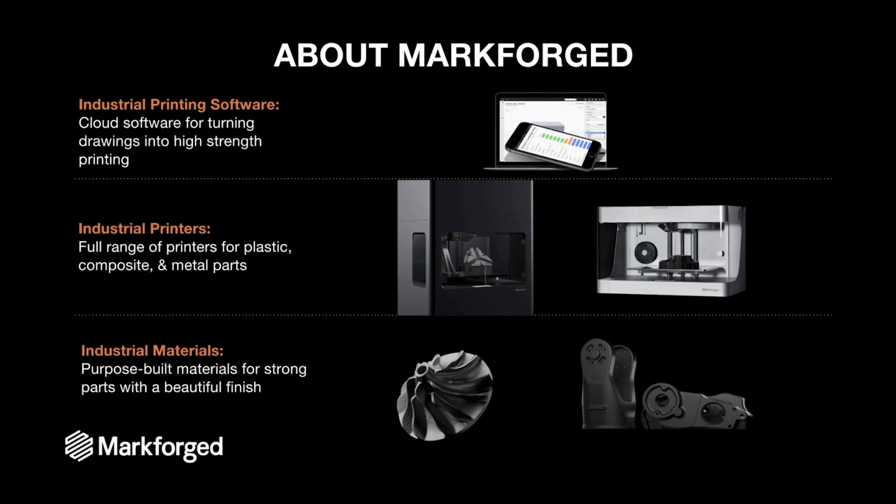Markforge is the only 3D printer company that offers you a complete solution to produce high-strength 3D printed parts for industrial applications.